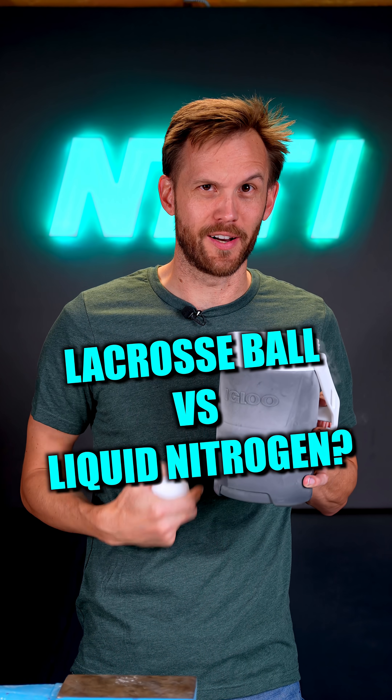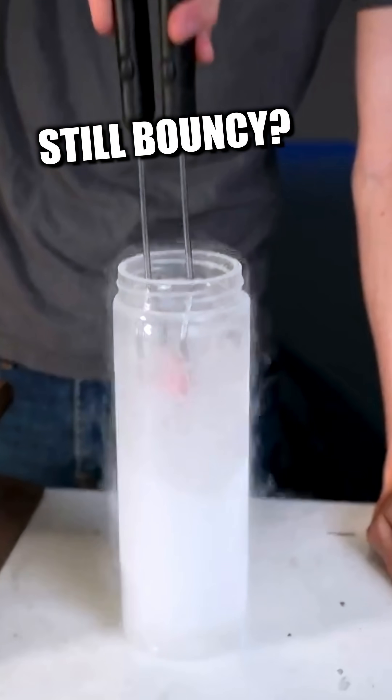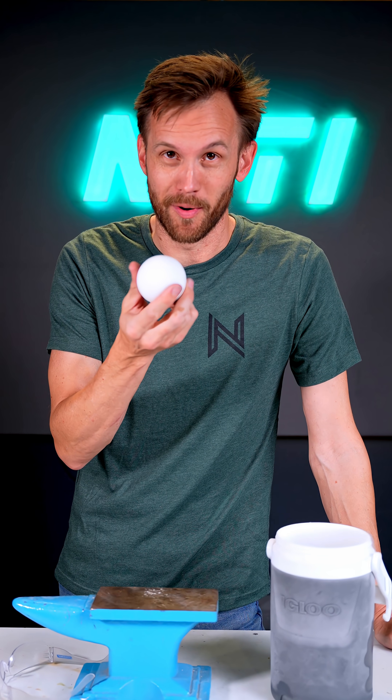What's gonna happen to a lacrosse ball in liquid nitrogen? I previously tried putting a small bouncy ball in liquid nitrogen, and the result is pretty cool. I wanna see if the same thing happens with a big bouncy ball.